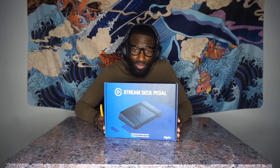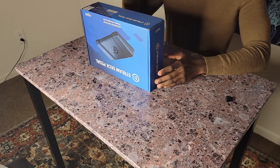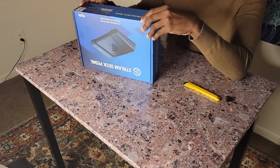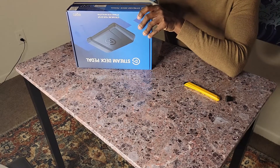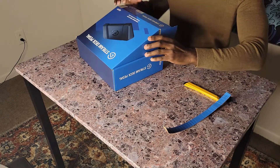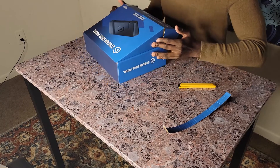Here we have the Stream Deck Pedal, which Elgato was nice enough to send me — however, that does not mean this review will be unbiased. I didn't need my box cutter for this one, which kind of leads into the theme of what I think of the Stream Deck Pedal before I even open it, which is accessibility. Using less, I can obtain the same amount. Everything else Elgato sent was taped, but for this that was not the case — you open it almost like a box of cereal.